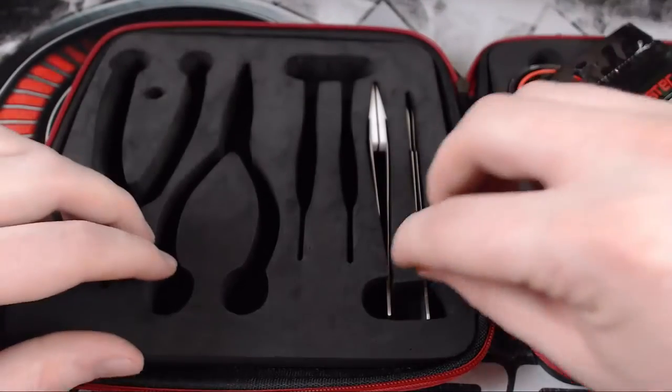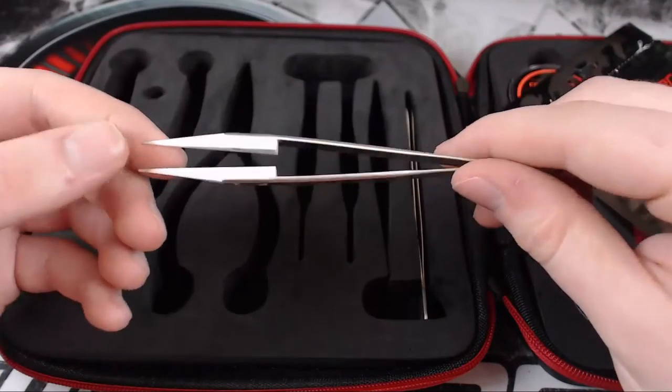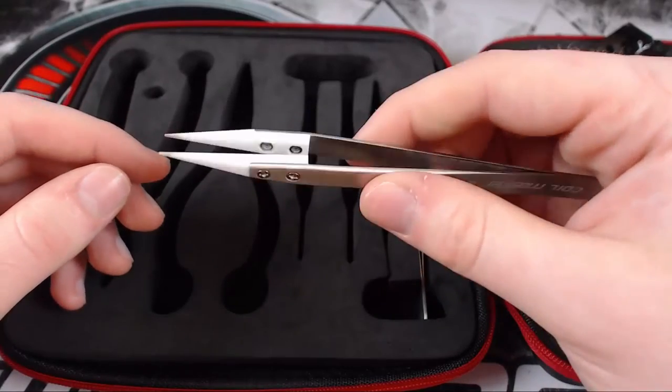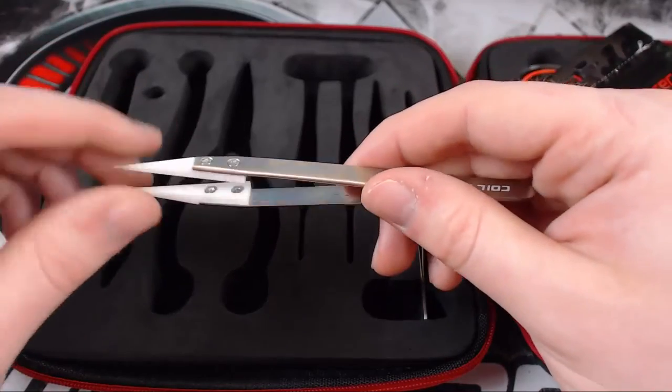Next we have ceramic tweezers. These are a must-have when building coils because they are heat resistant, so you won't hurt yourself by burning your fingers from the metal heating up. They work really well — I do recommend them, and these are actually a really good pair, so it's great to have them in the kit.